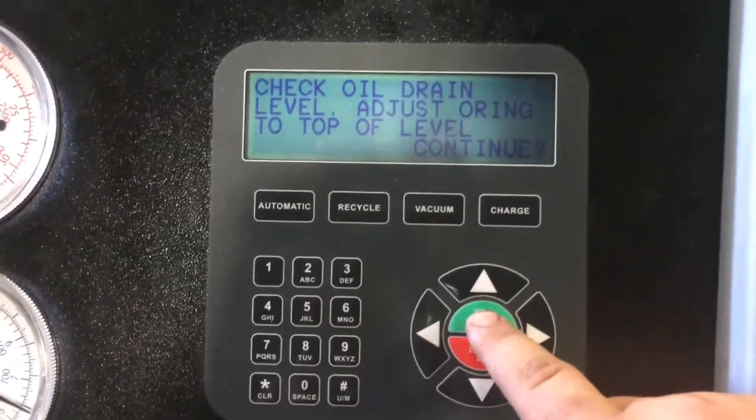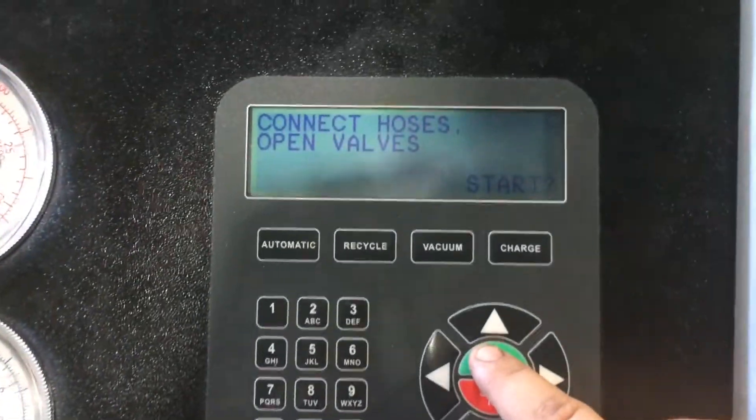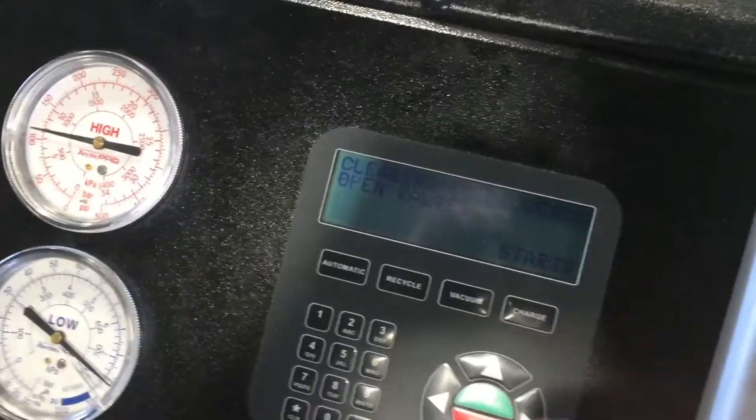You would hit yes to start it. So that goes — they're already connected, open valves. Recheck the valves — yes, they are open. Restart it.